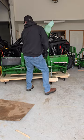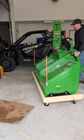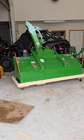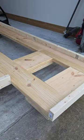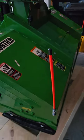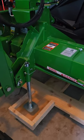Every implement that we have in our shop for our tractors is on some sort of casters and a frame, so we can move it anywhere we'd like and we don't have to get the tractor out in order to move it around the shop. This helps us in organizing, it helps us in storage, and we can move any implement at any point in time even if the tractor is not around.